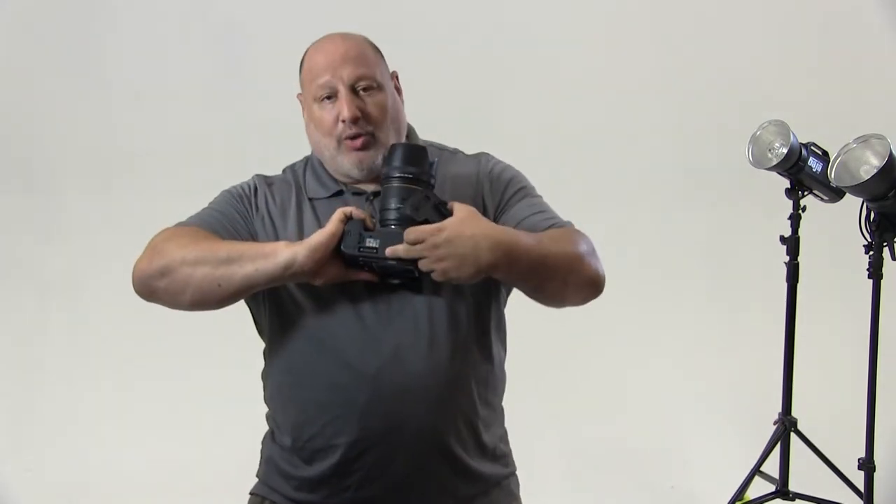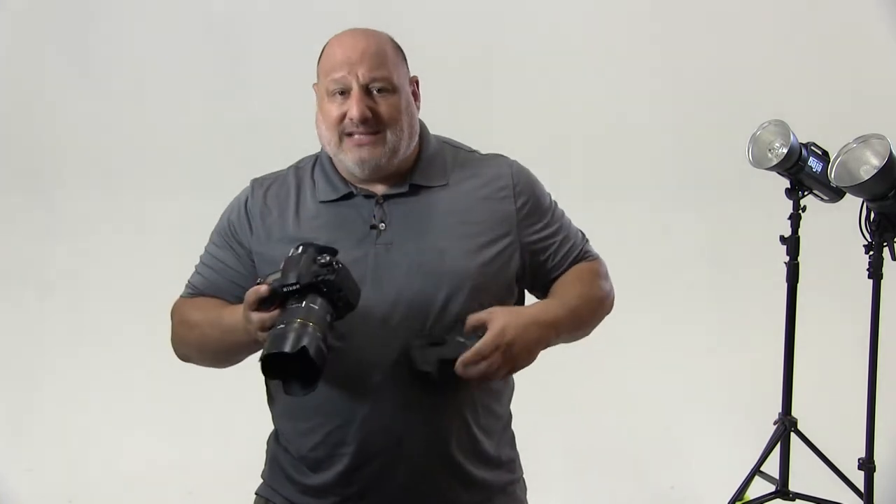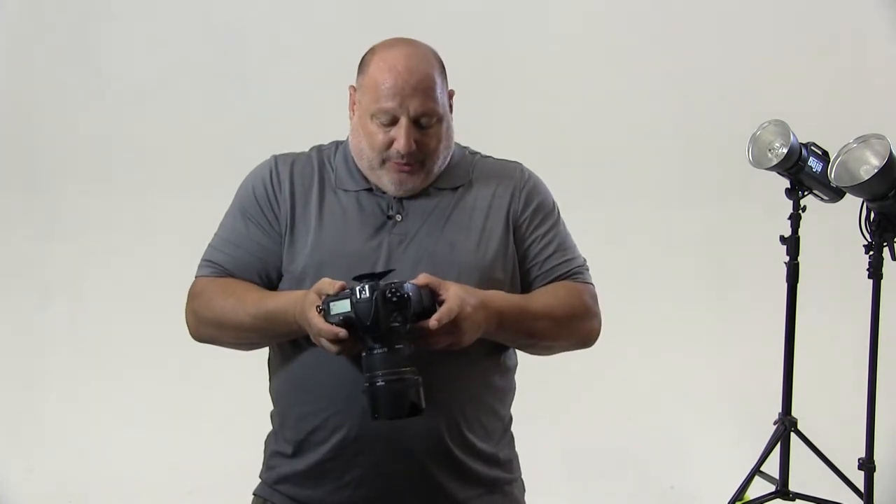To install a battery grip is pretty simple. On the bottom of your camera, you'll notice these plugs. Take those plugs out, line up the battery grip, and then just screw it right into place.